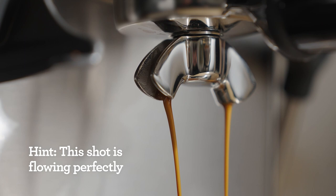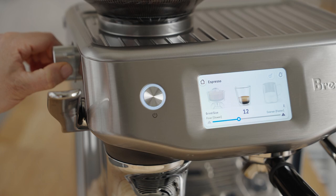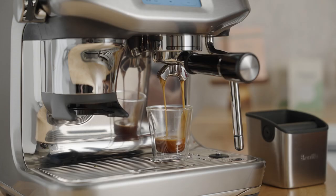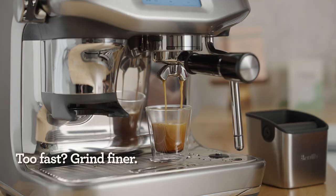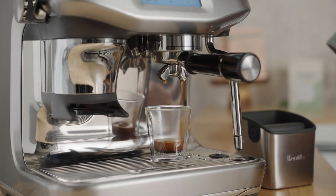The number one goal of adjusting the grind is to either slow down or speed up the flow of water through the coffee bed. Don't be afraid of this step — we can always adjust it back. If the water flow is too fast, the coffee may taste sour; adjust the grind a couple of notches finer to slow down the water flow through the bed.